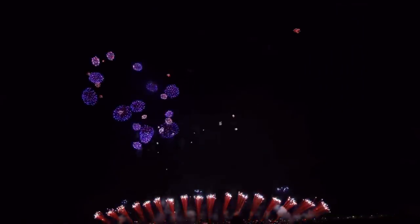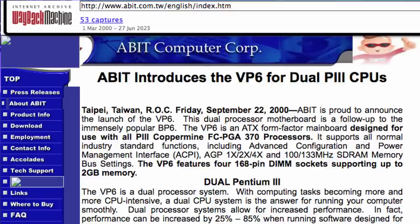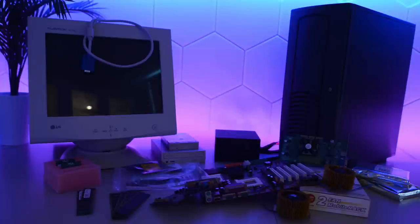At the turn of the millennium, right around the same time as the Pentium 4 was making its debut, the much anticipated dual Pentium 3 VP6 board began shipping. Today we are going to repair and recreate my main rig from back in the early 2000s.